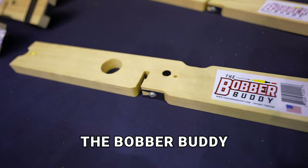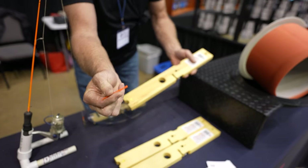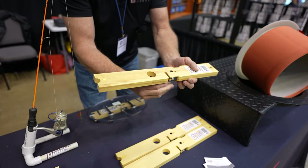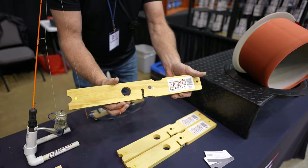Moving on to the Bobber Buddy — it all started with this about five or six years ago. It's a bite alarm that clips to the line like a foam bobber would. It slides in, turns on, and sets over the hole inside or out. When you get a bite, you're gonna know it.